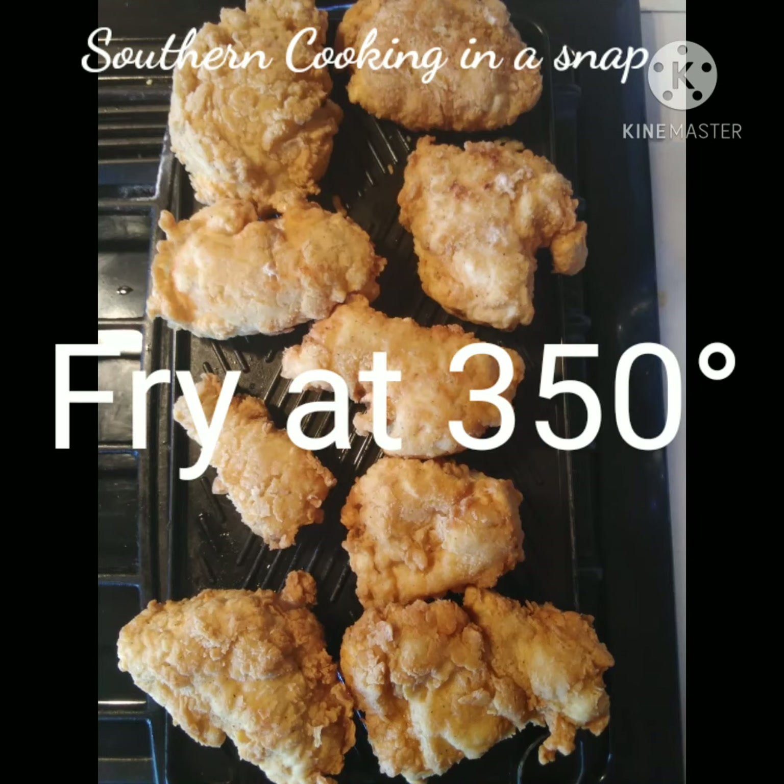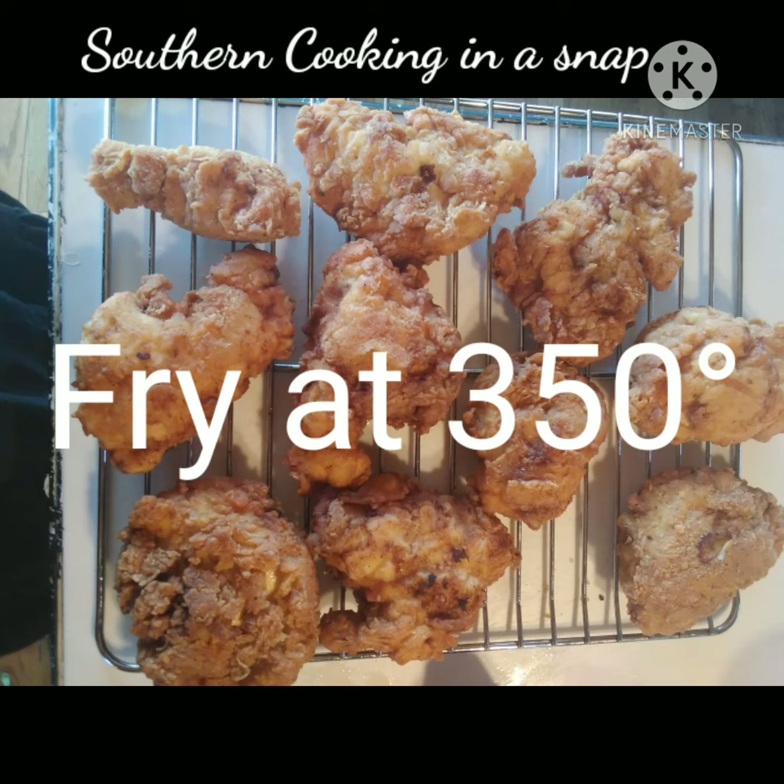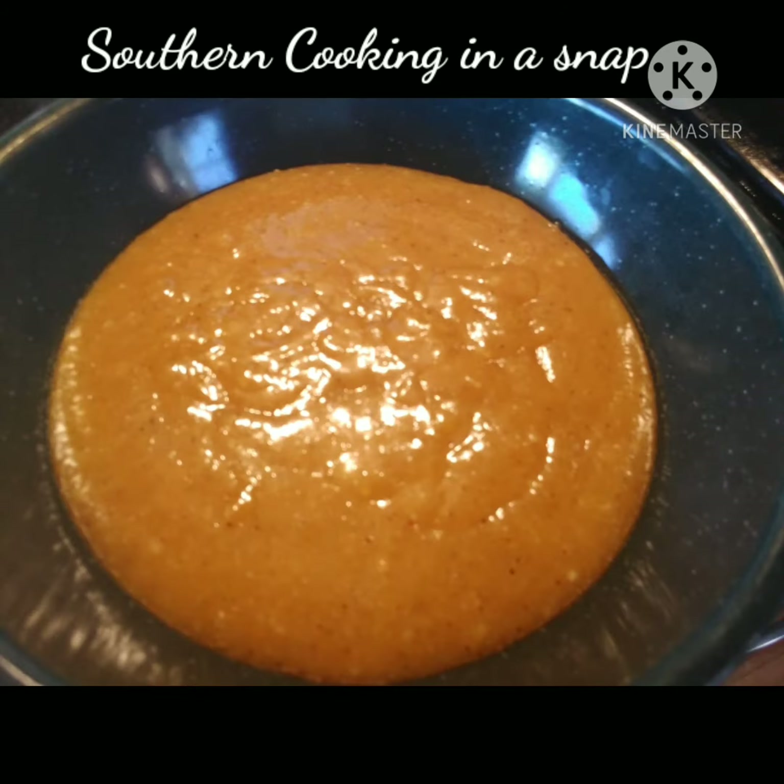That quart jar you saw was the marination — I had soaked it in buttermilk, hot sauce, salt, and pepper the night before. I marinated it for 24 hours, then let it come to room temperature before dipping it into the egg mixture.